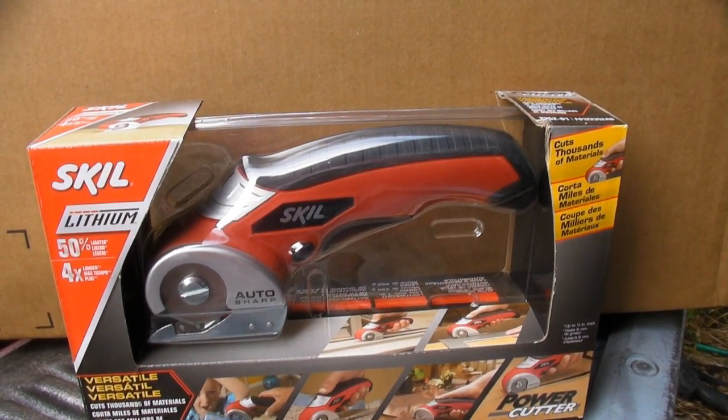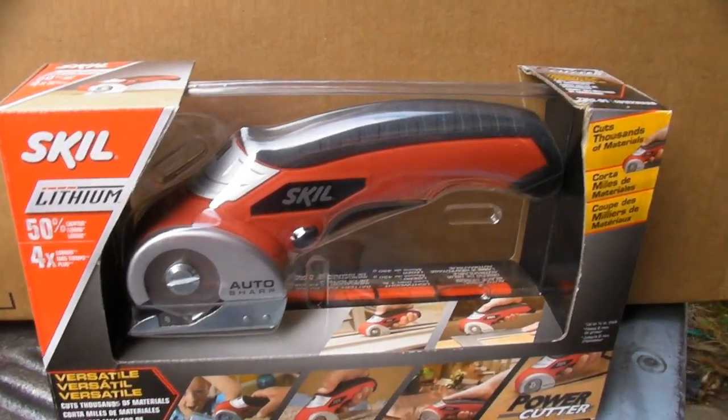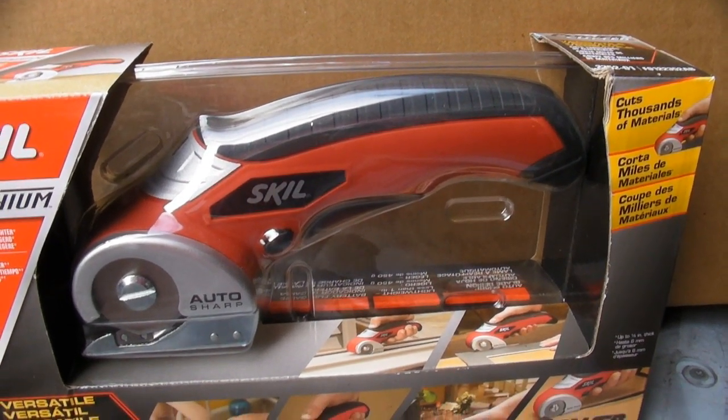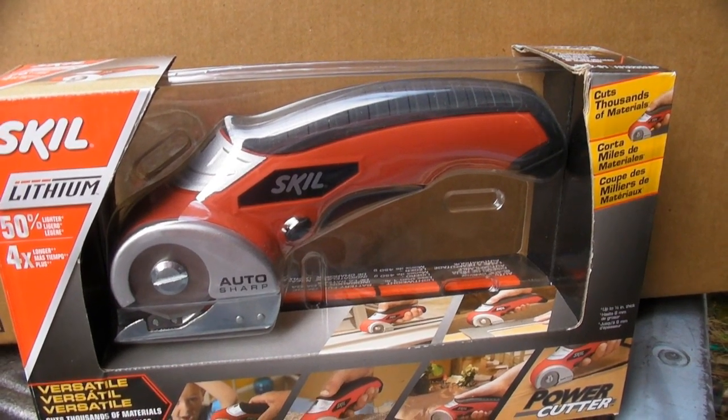And especially these blister plastic packages. Ironically, it seems to come packed in one of those plastic packages that you would need one of these to open it with.